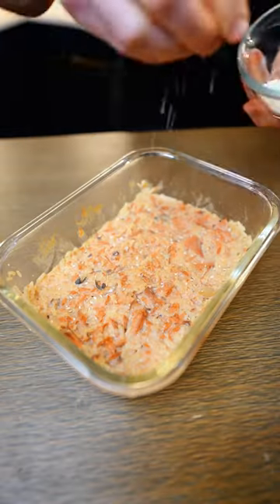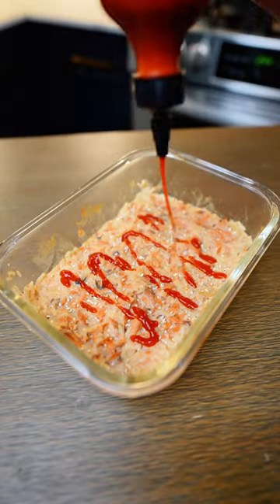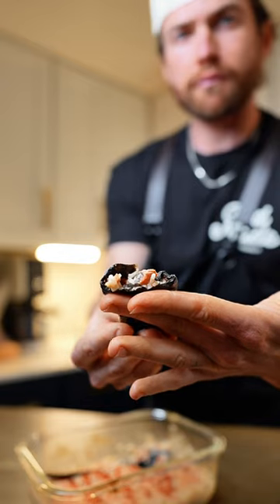Then place it back into the broiler for five more minutes. Top it with sriracha, sesame seeds, and whatever else you'd like. You can eat it with a fork or a spoon, but I choose to eat it with nori strips.